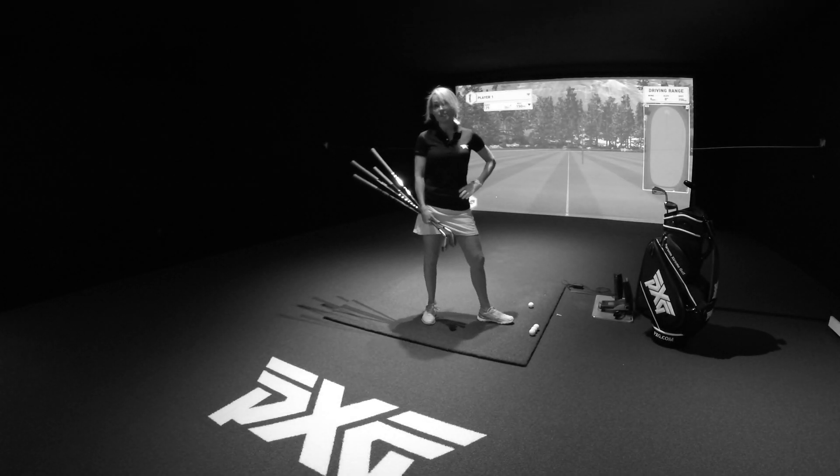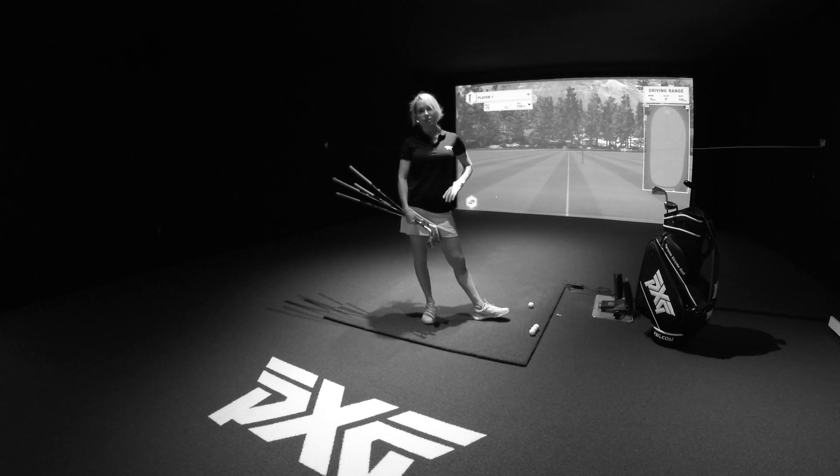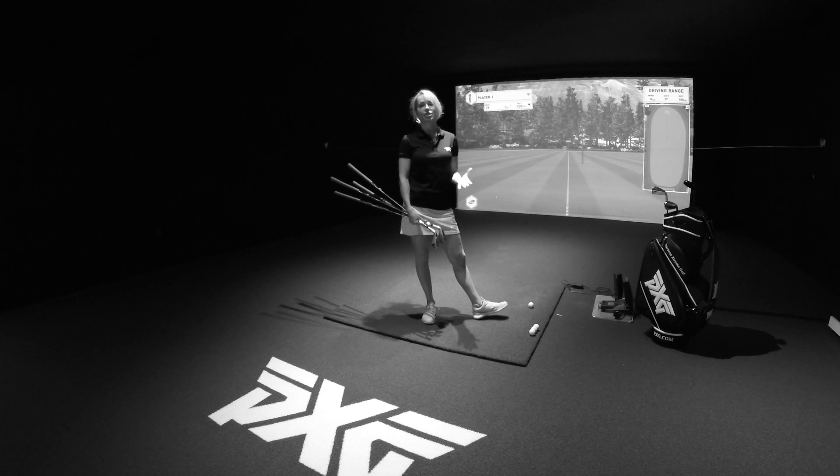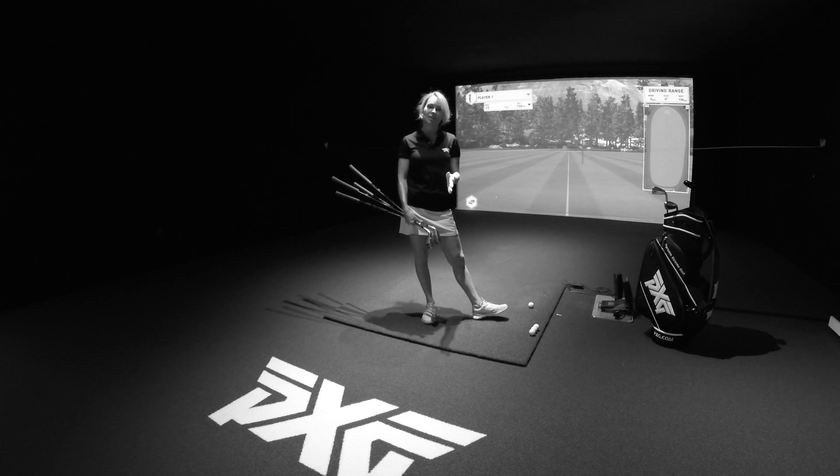Hi, I'm Debbie Doniger, Director of Instruction at Glen Arbor Golf Club in Bedford, New York, and I'm also a PXG national staff member. I'm here at PXG headquarters. We're inside the bay, and today I'm going to give you a tip on controlling dynamic loft at impact.